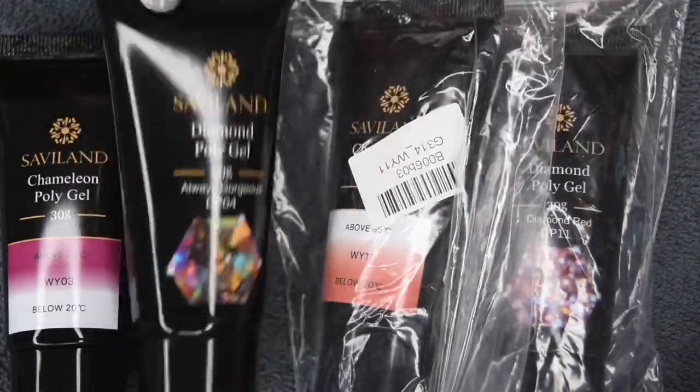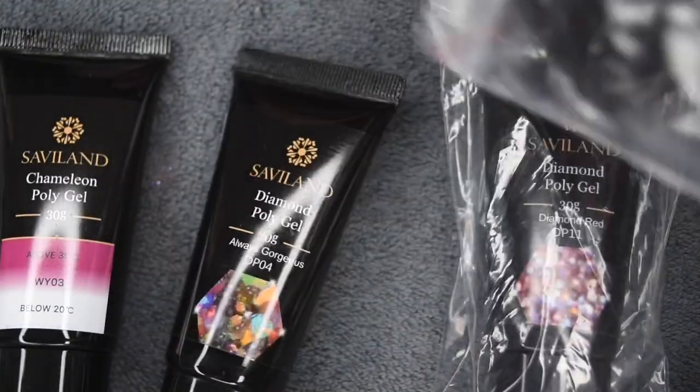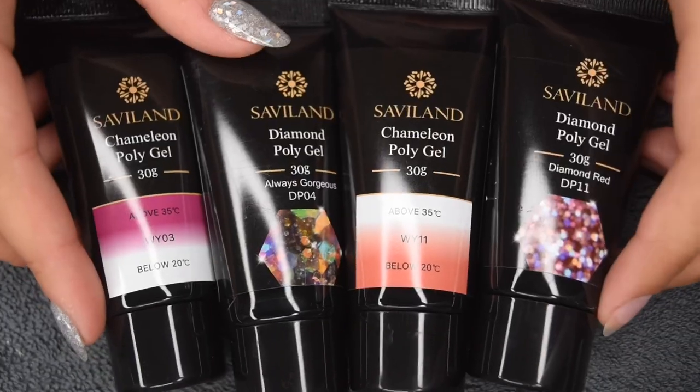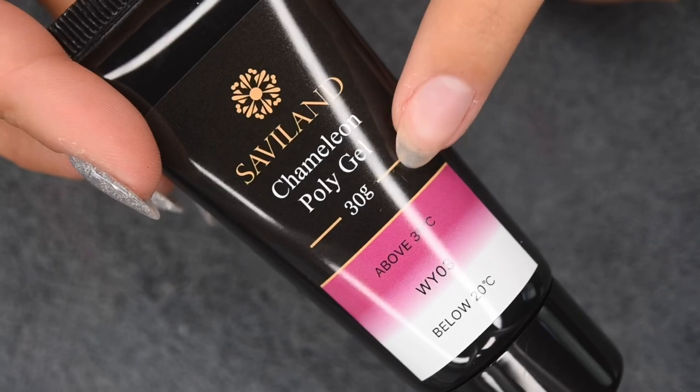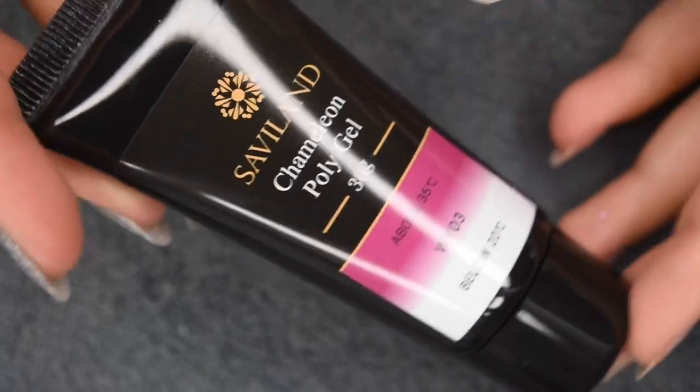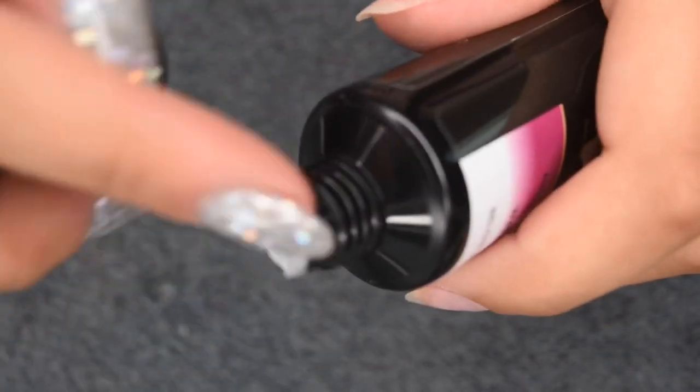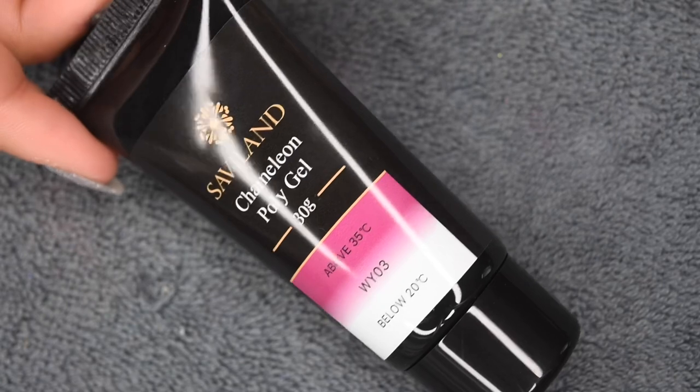So they sent over two chameleon shades, which are basically color-changing, and then two diamond shades, which are glitter polygels. Here's what the tubes look like — they are 30 grams, and the ingredient information is on the back. Once you open up the caps, they are sealed, which is really important so that none of the gel spills out.